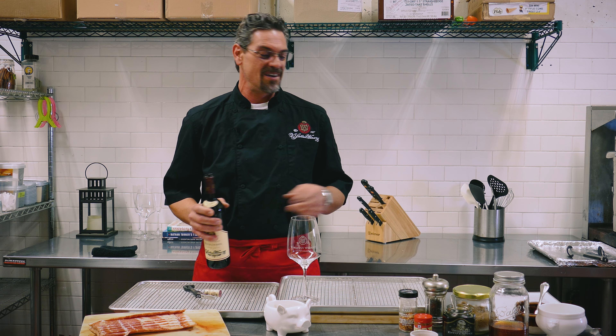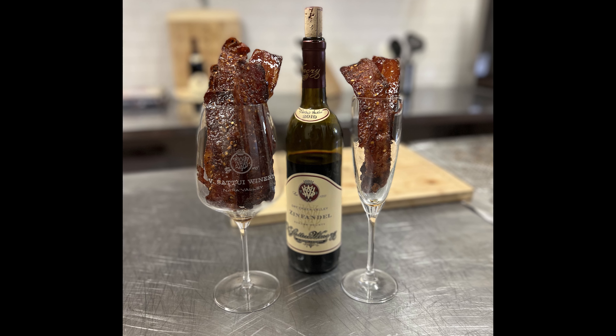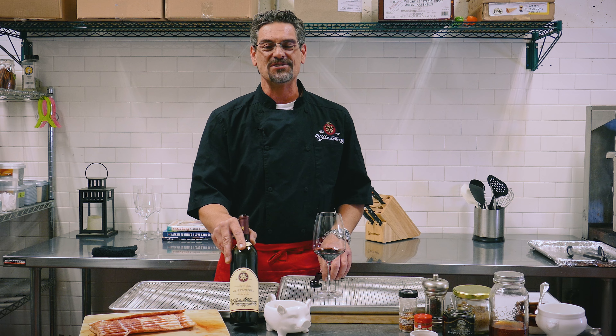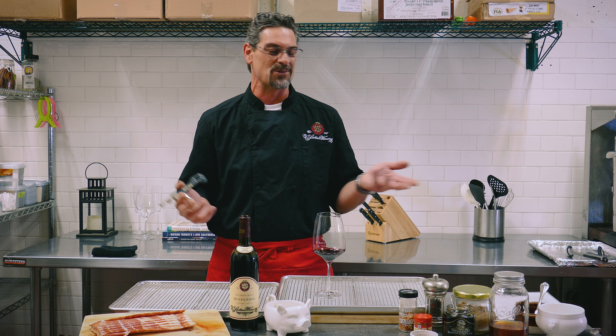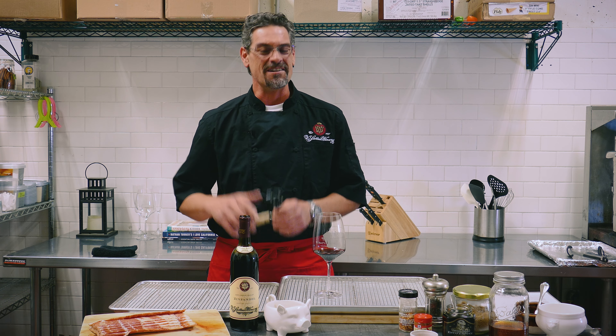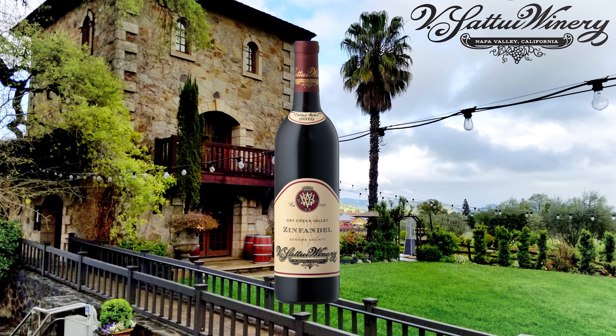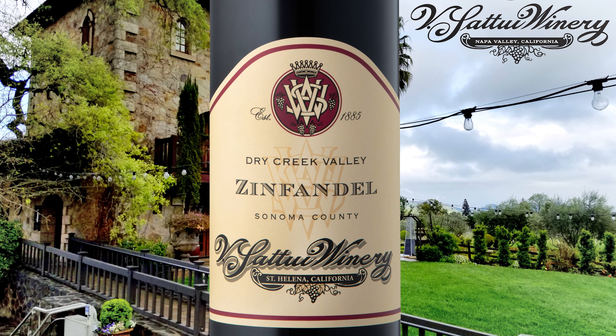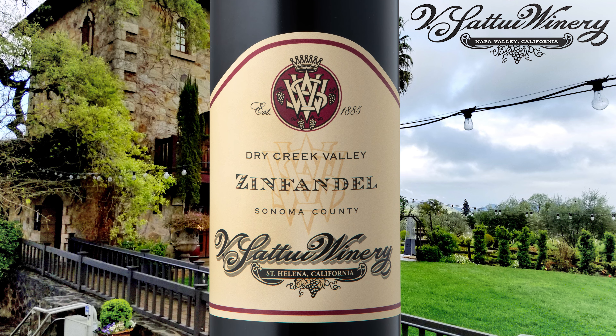Hey guys, Mark here at Visatui, coming at you with June's Wine of the Month Club recipe — I should say recipes. This month I went double because we're going to do a Candied Bacon Duet, which just happens to be the most perfect pairing on the planet for any of Visatui's Zinfandels. Visatui has a house specialty in them — we're up to 13 different Zinfandels, and not one is like another. The one I've chosen for this pairing is our Dry Creek Zin, a great view of the most stereotypical jam and spice marriages you can find in Zinfandels from this area.